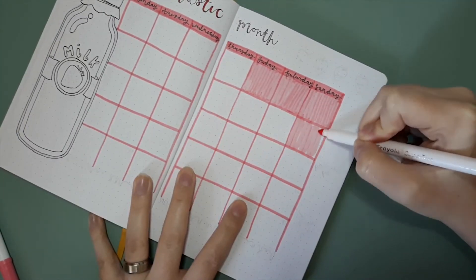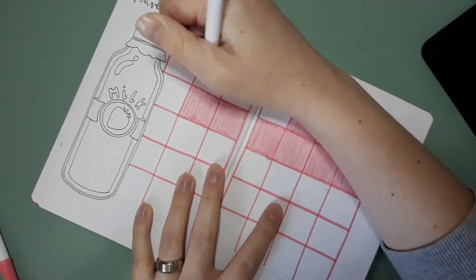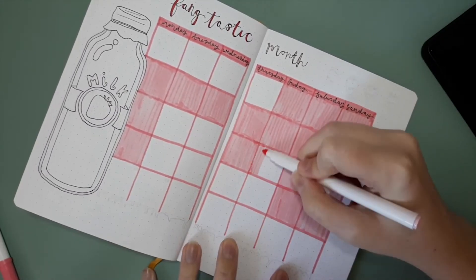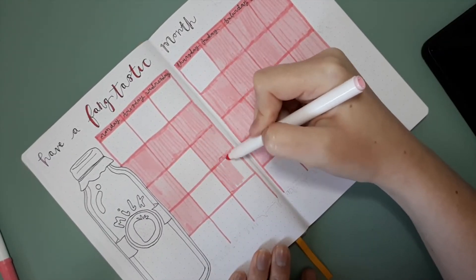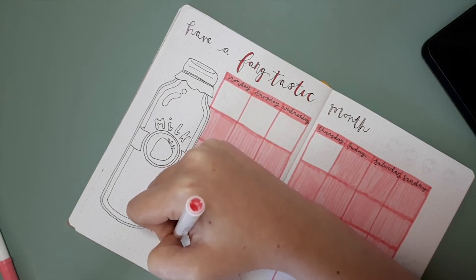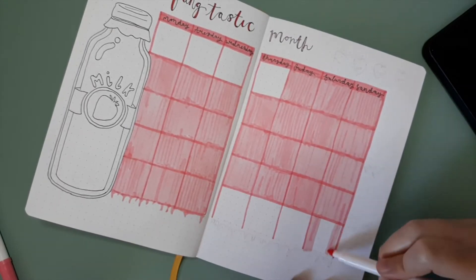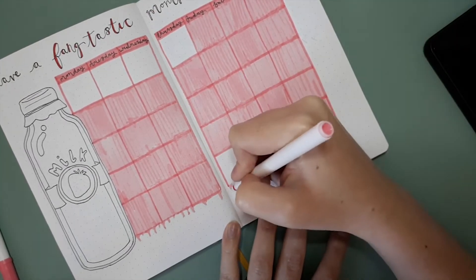I couldn't quite decide what I wanted to do color-wise on this spread, so I ummed and ahhed a lot. In the end I decided to use the lightest pink in my Crayola Super Tip Pastel collection to color in all the boxes. Initially I left the months not in October blank, but I go back and color those in fully in a minute. I was having a bit of trouble with my hands when recording, which is why I'm holding my pens in weird ways — I apologize if any shots look confusing or it looks like I've dislocated three fingers.